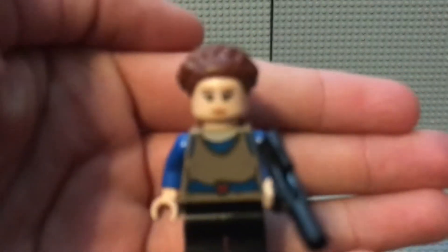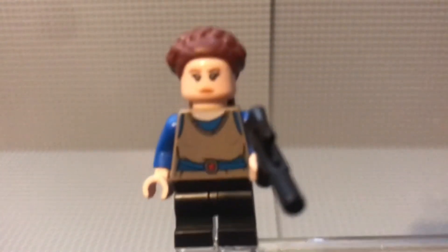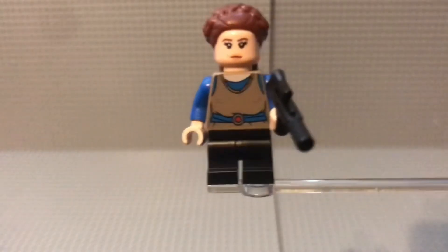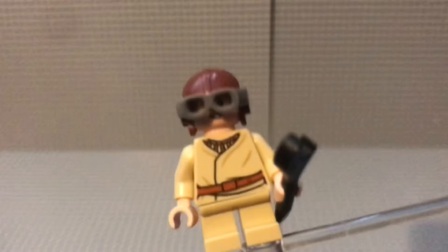This Padme minifigure is pretty good as far as Padme minifigures go. I mean, it's fine — there's really not much to say about it. Moving on to Anakin — again, it's just a normal Anakin. His goggles can flip up and he does have back printing, as does Padme, but her back printing is hidden by her hair so it doesn't really matter.